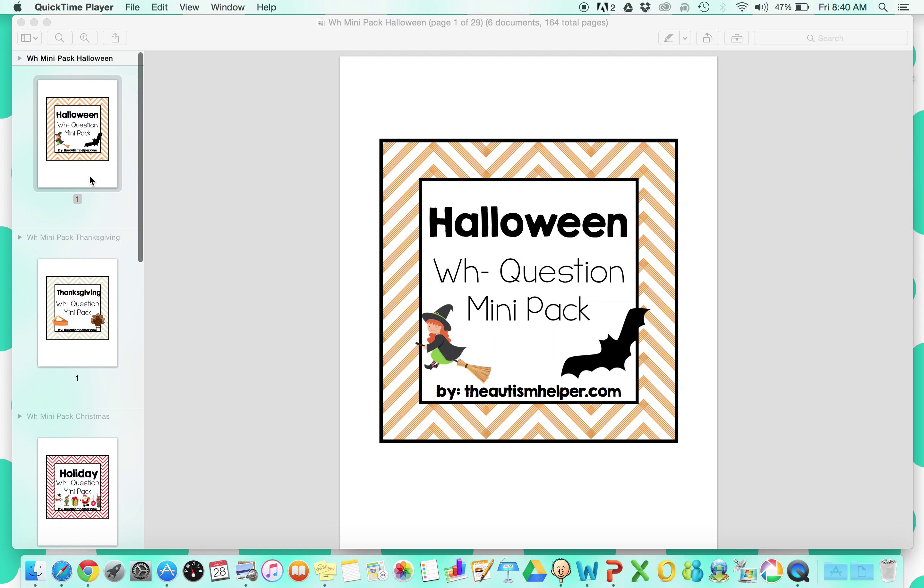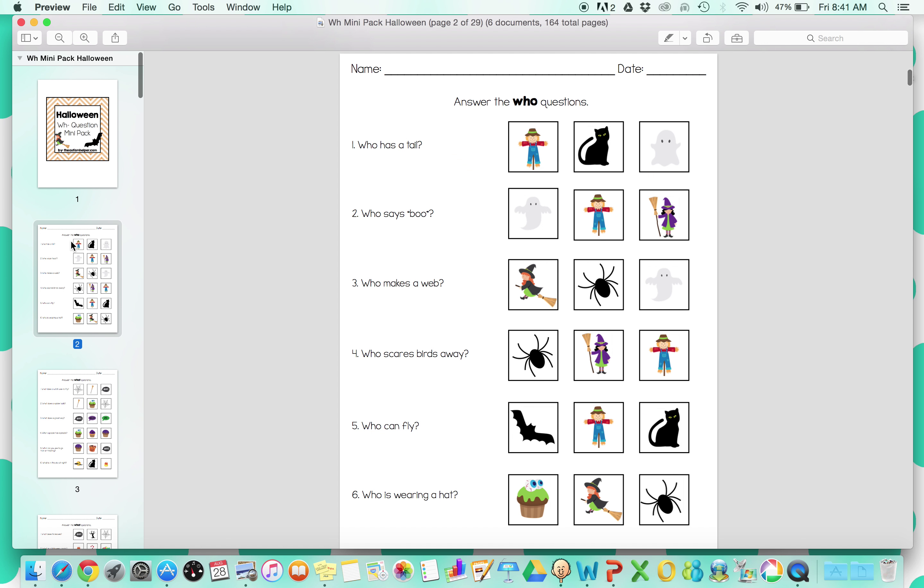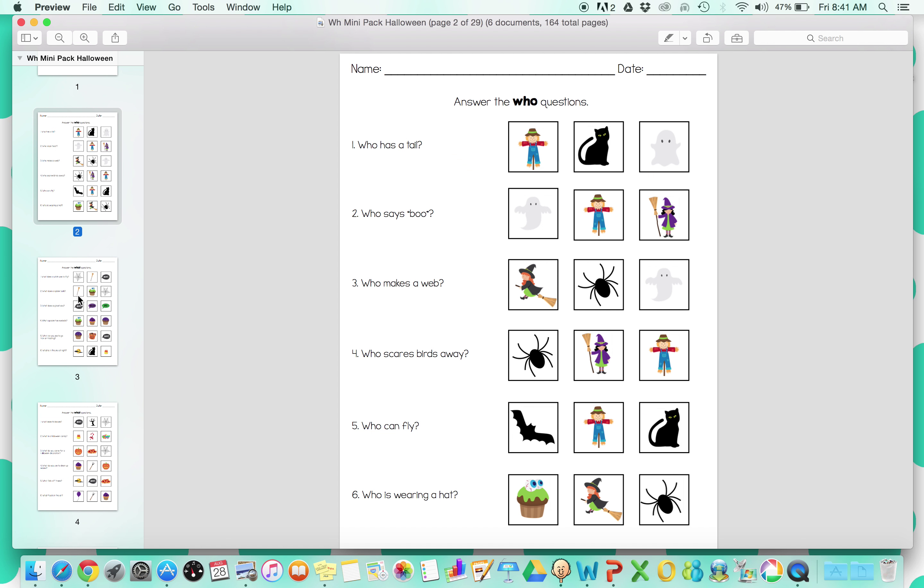The format of each one stays the same, and then obviously the content changes. First up is our Halloween one. Each one starts with different visual response WH question worksheets.